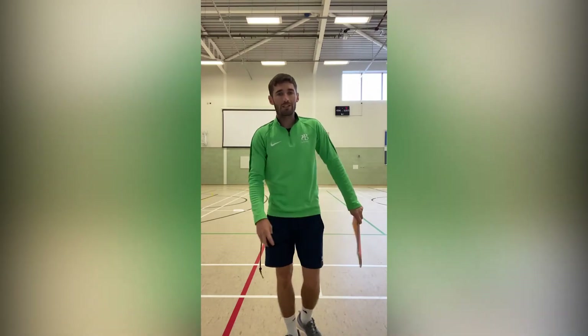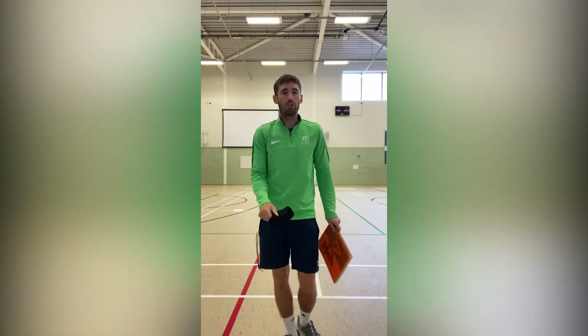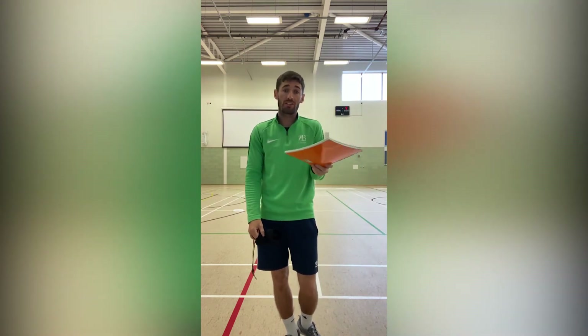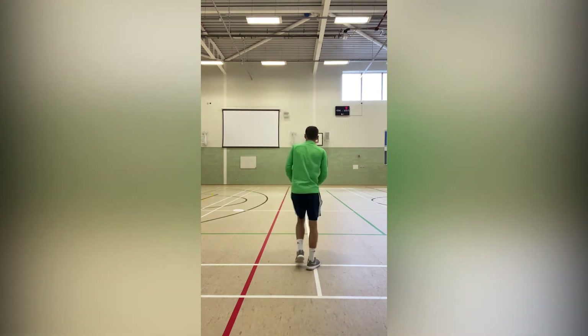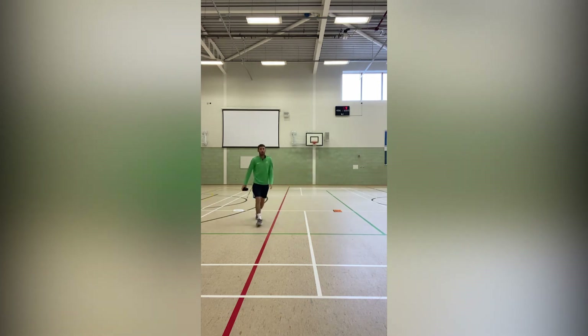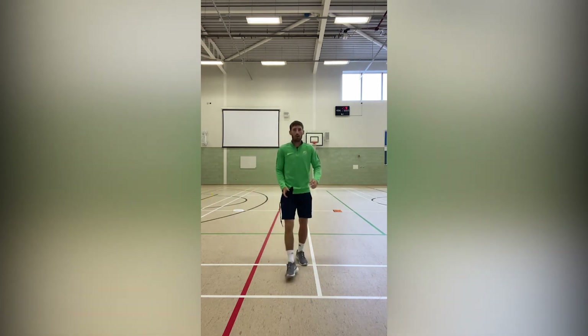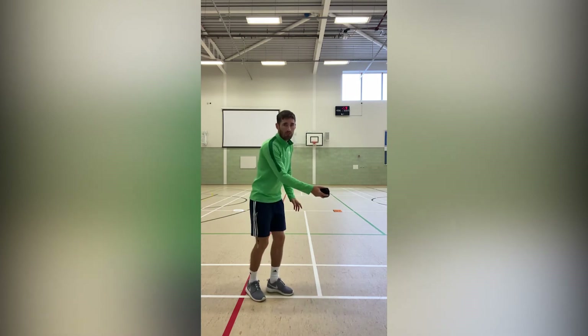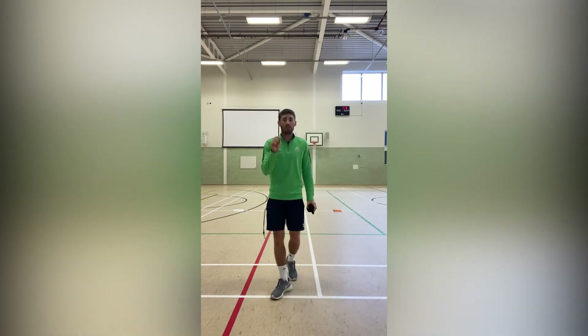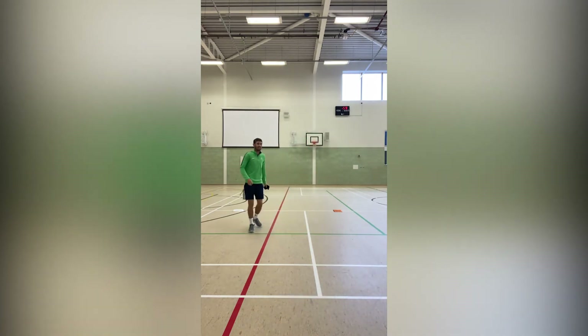Boccia Challenge 3 is called Under Pressure. For this, you need a rolled up pair of socks and two bits of A4 paper or something similar. Place one piece here and another piece about three metres apart. Throw the pair of socks, try and hit the target, then run, collect it and throw back to the other target. See how many times you can hit the target in 60 seconds.